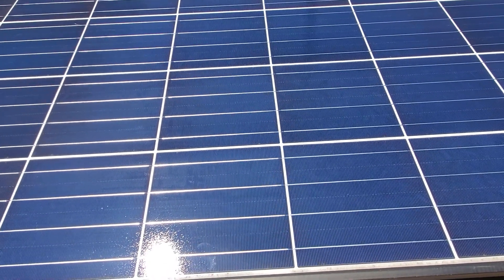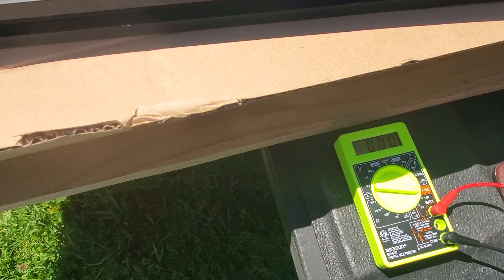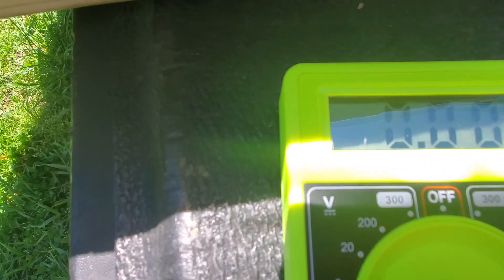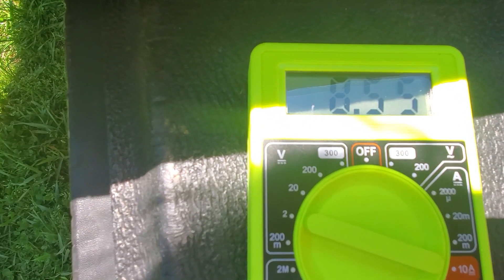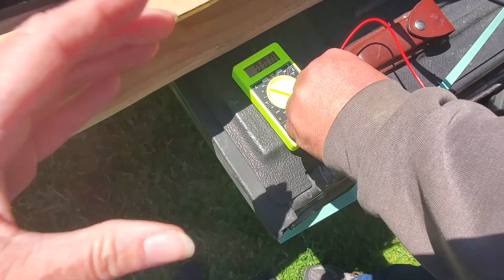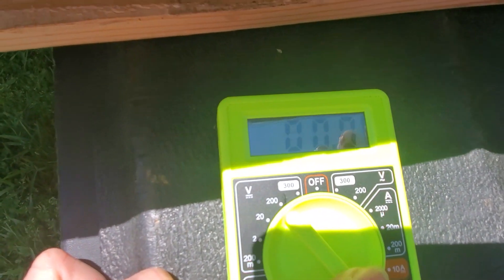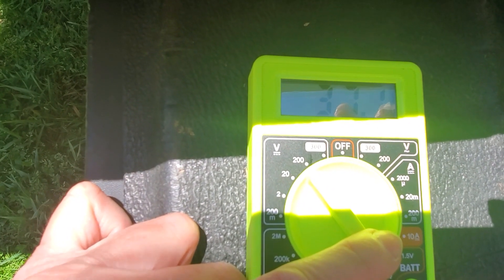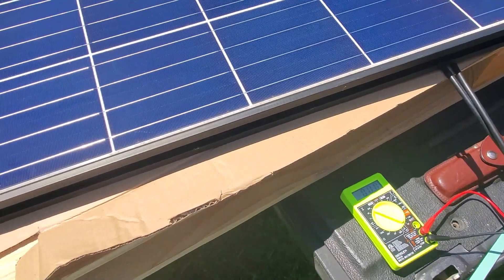I'm going to do amps first because I'm already set — I'm in amps mode, at 10. Let's see what kind of power this one gets. Put my negative in — 8.55. Perfect. Now lead over to volts — 37.1, 37.2. Yeah, perfect. We're looking for 37.6.